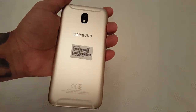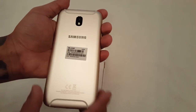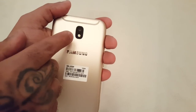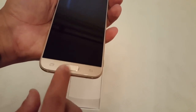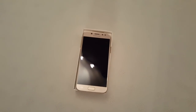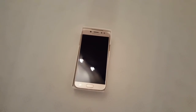It kind of has the look of the HTC A9 on the back. We've got the 13 megapixel camera here on the back, and the fingerprint sensor right here. This was just my unboxing of the Samsung Galaxy J5 2017 model. Stay tuned — I'll be doing quite a few videos on this, including showing you how to root it and all that good stuff.